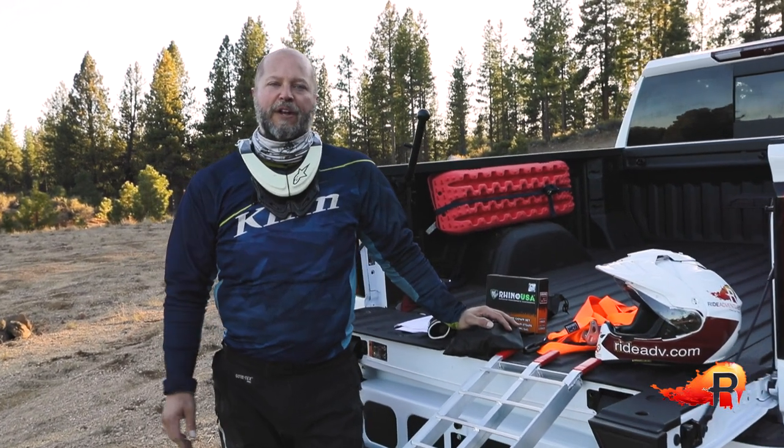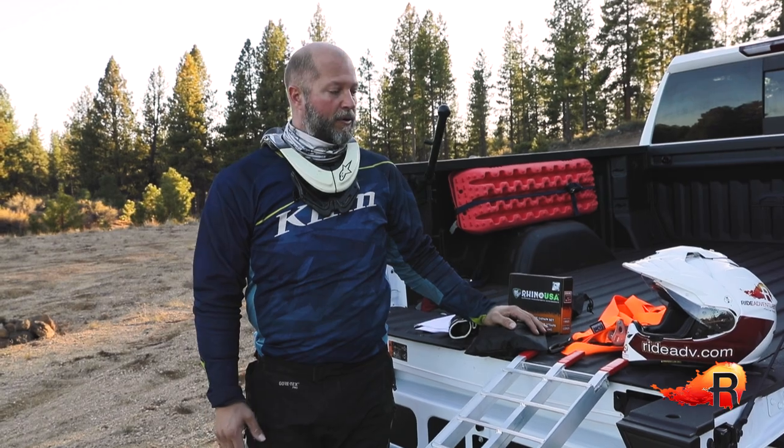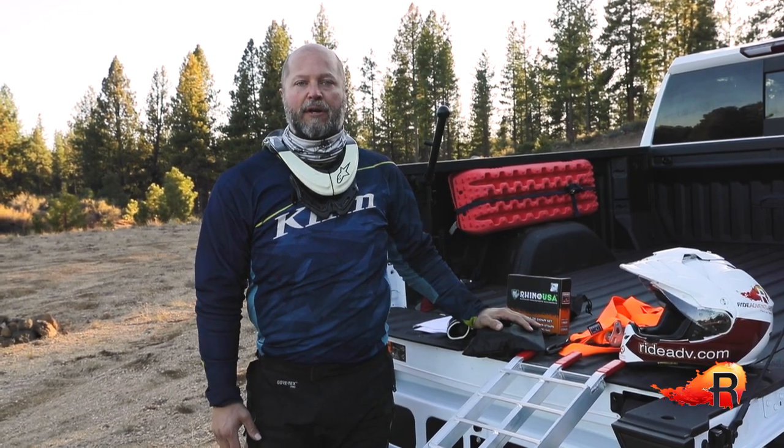Hey everyone, welcome to another video in our Adventure Motorcycle Gear Series. I'm Eric with RideAdventures, and I'm going to walk you through what we think is some of the best gear we've found right now in the market for loading the bike up into the bed of your truck.